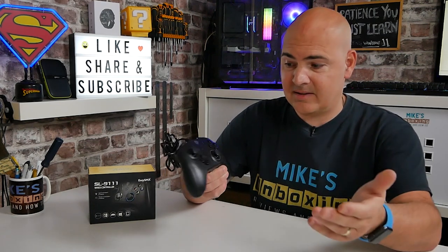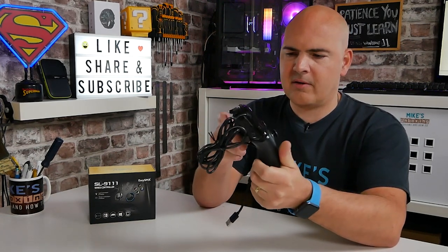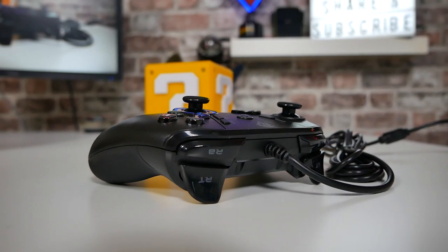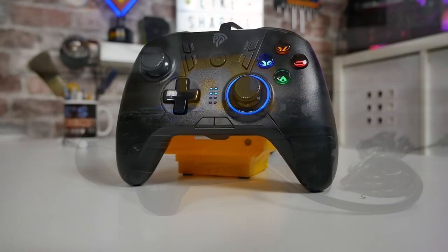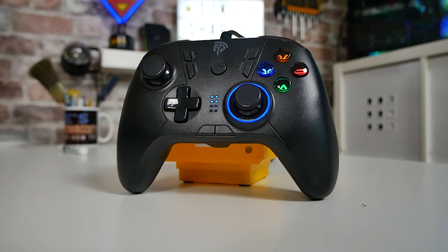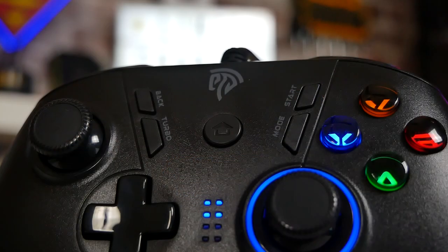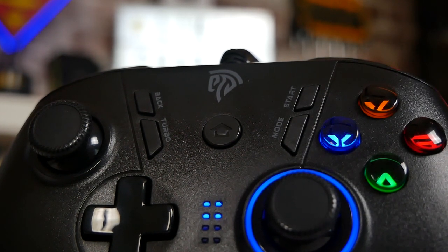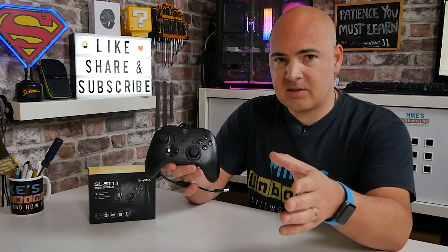With all that out of the way, let's take a look at the controller. My first impressions are that it doesn't seem like a cheap controller - it's actually pretty well made, very sturdy, virtually no creak whatsoever. The cable isn't brilliant; it's a smooth traditional cable with no braiding and a regular USB connection, but it's about 2 metres long. There's a plethora of buttons: traditional analogue sticks, D-pad, back, turbo, start, mode, and a home button in the middle useful for things like the Xbox game recorder.